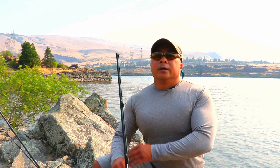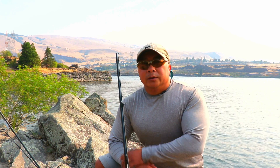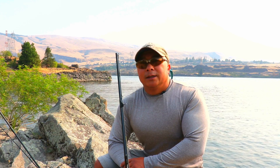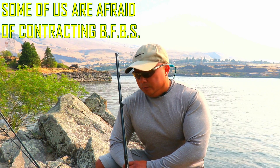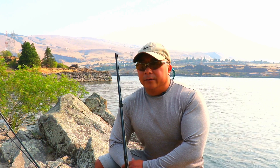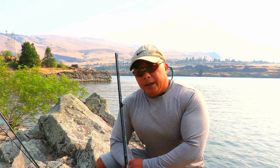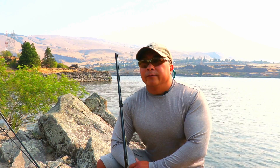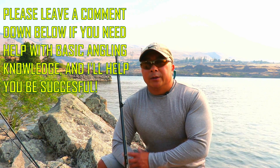I'm actually going to be doing a series on bank fishing because I just don't think there's a lot of information out there catering to us bank fishermen. Just because we don't have a boat doesn't mean we deserve any less attention. A lot of us can afford boats, we just don't want them. Today I'm going to cover just a few necessities to be an effective bank fisherman, and I'll get more in depth on each item in a different segment.